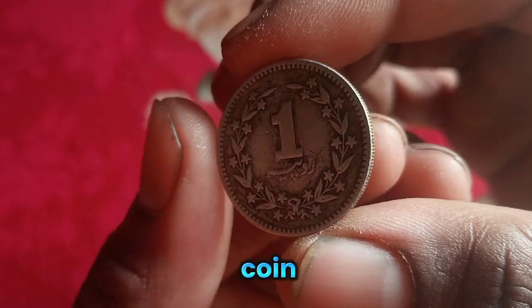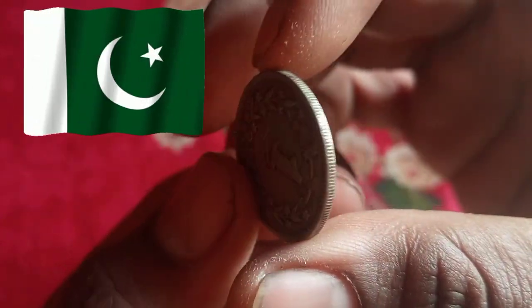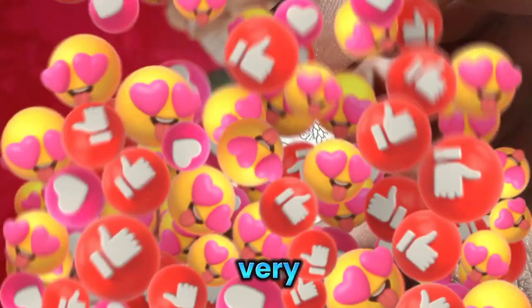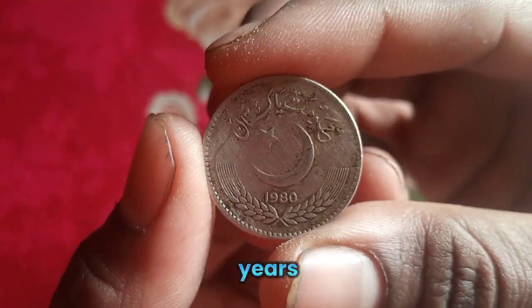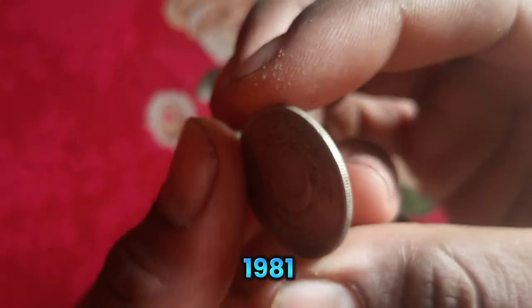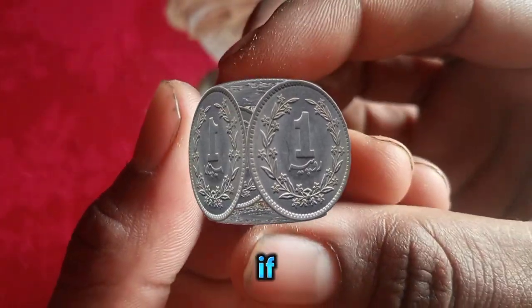This coin, which was used in Pakistan at that time, has been discontinued in this size. It is quite big and looks very beautiful. This coin was around for a long time, but now it has been discontinued. It was minted in 1980, with years ranging from 1979 to 1981, and its value is one Pakistani rupee.